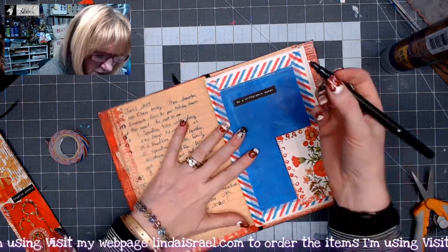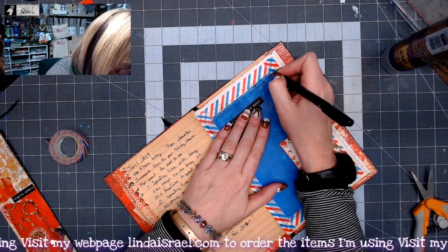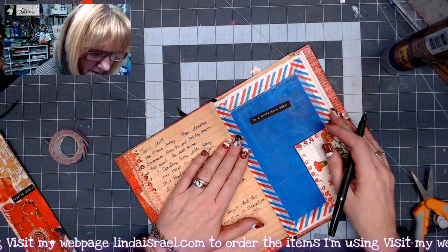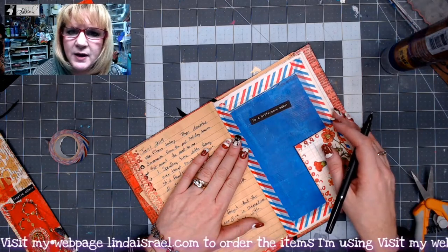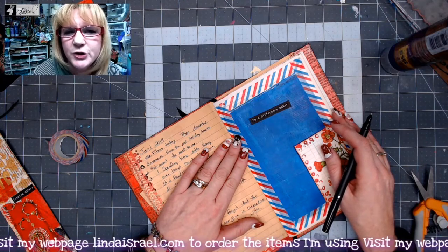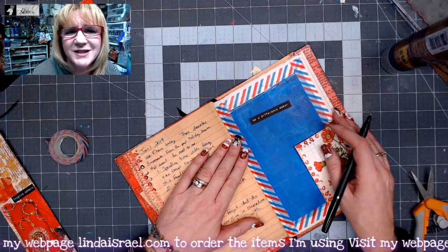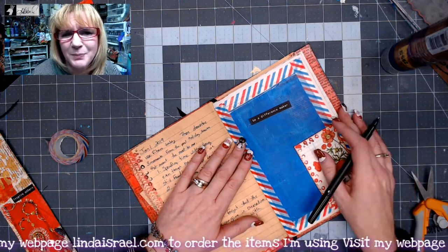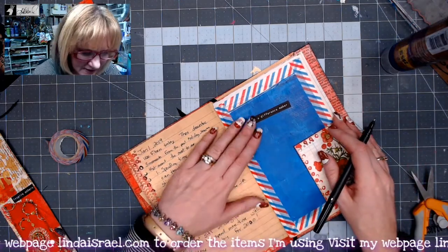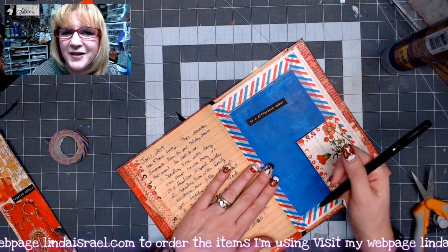For January 2nd, 2020, I'm going to write that I want to be a difference maker in the crafting community. I want to inspire people to create — people who have never picked up a rubber stamp, a stencil, acrylic paint, a paintbrush, or a journal. I hope to inspire people, so I'm going to write that into my journal.